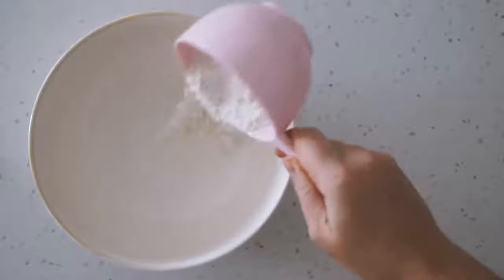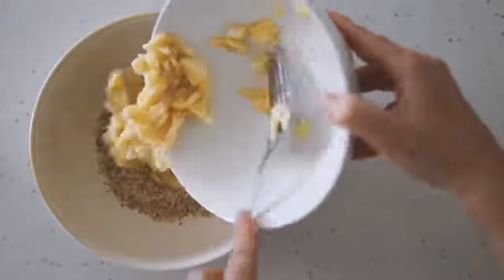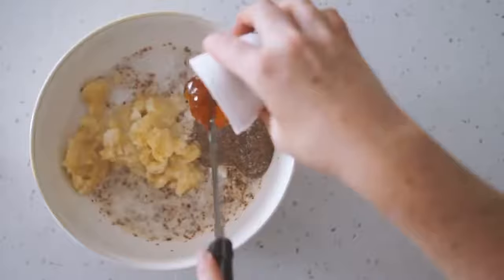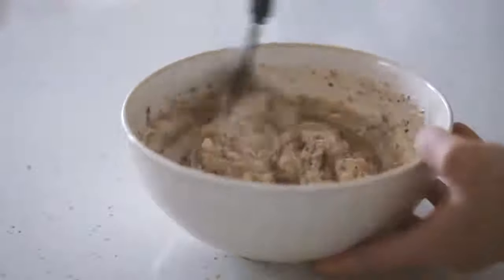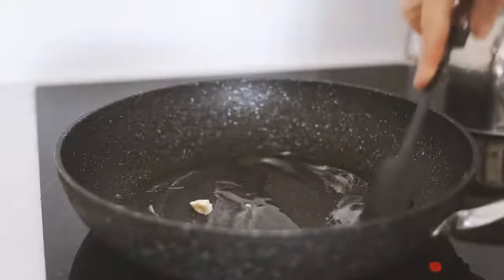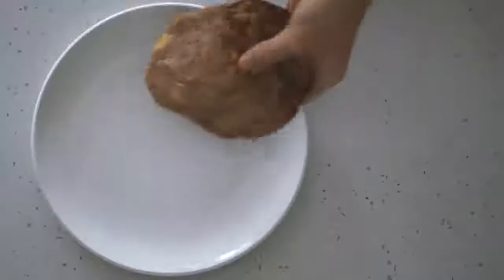Moving on to Tuesday, we're making pancakes with some buckwheat flour, almond meal, mashed banana, a flax egg, some almond milk, and rice malt syrup. I'm mixing this all together — it's a nice thick pancake batter. I'm greasing the pan with some vegan butter and then frying up my pancakes.